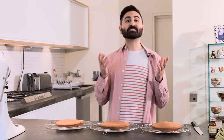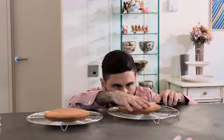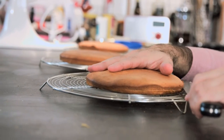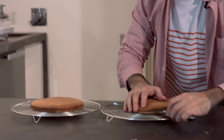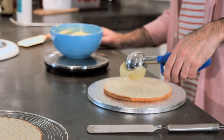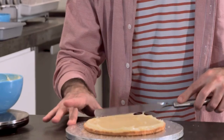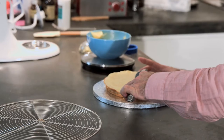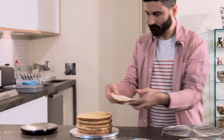Now we have our frosting, our sponges, and our custard — it's time to assemble the Dobos cake. The layers are really thin, so we're going to cut each sponge in half, ending up with six layers instead of three. Use a sharp serrated knife and a gentle sawing motion, cutting around the edges and then through to the center. Place the first layer on your cake stand, spoon three to four tablespoons of custard onto it and spread evenly with a palette knife, then cover with the other half of the same cake. Continue spreading custard between layers and sandwiching them together. Don't put custard on the top layer — we need to make room for the frosting.